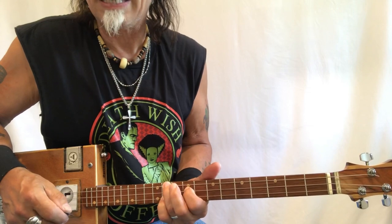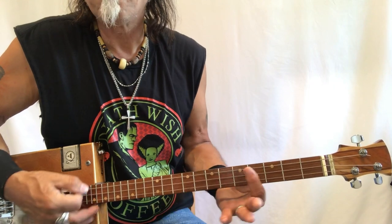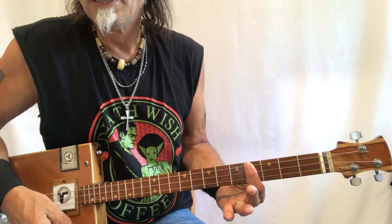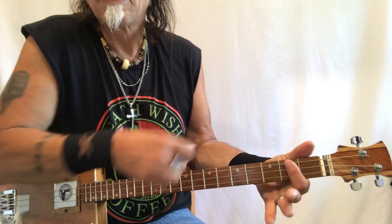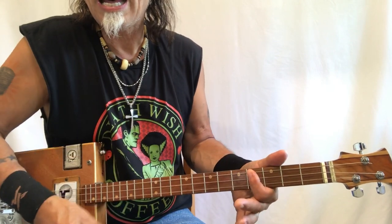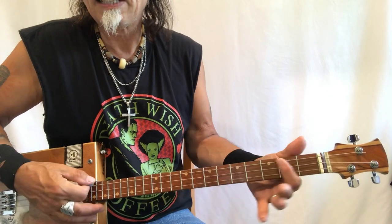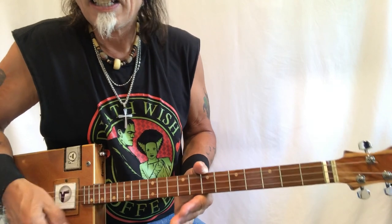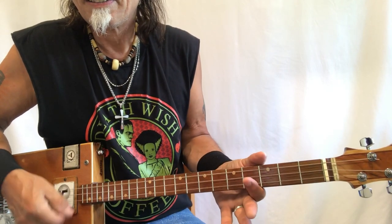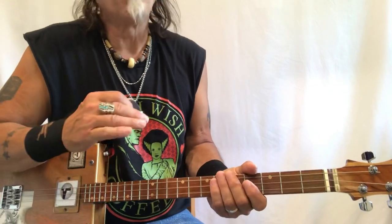That chord is now a B. So if you did this with one finger it would be 'Summertime' on the fourth fret. 'Living is easy, fish are jumping' — going to A. 'Cotton is high, your daddy's rich' — E, A or B — 'your ma's good-looking.' Now you're going to go to open G. 'Hush little baby' — B. So that's what you would do — just slide everything up two frets.